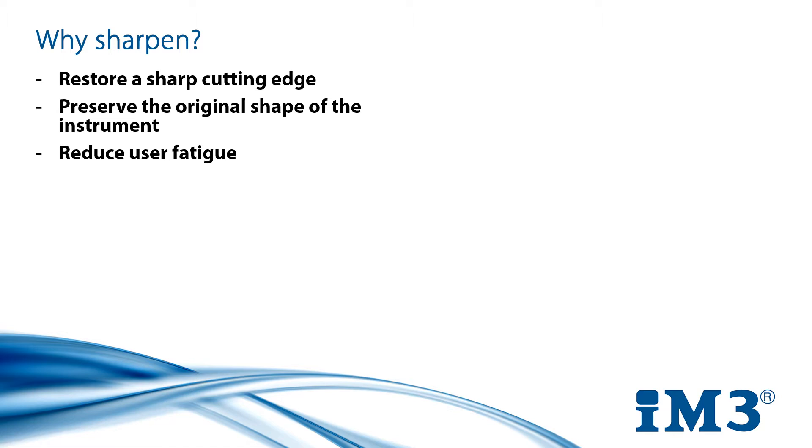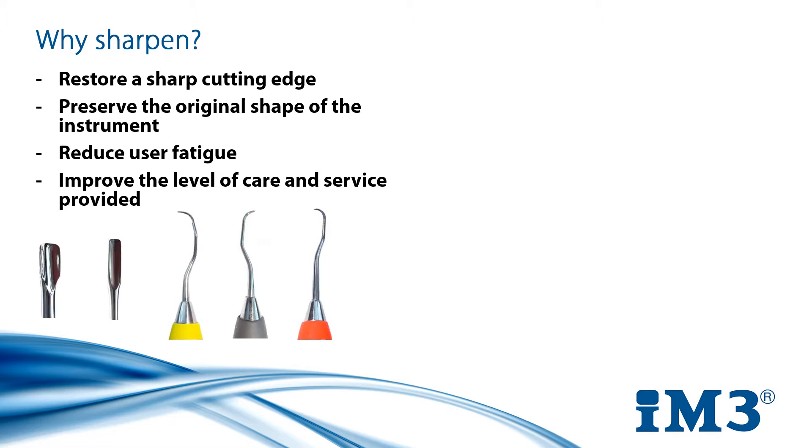Finally, instruments that are cared for and maintained properly work as they should. Blunt instruments can cause tooth damage and prolonged surgeries, compromising the level of care we are promising our customers.